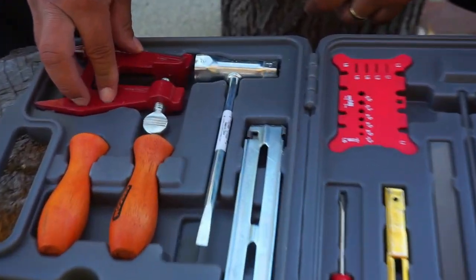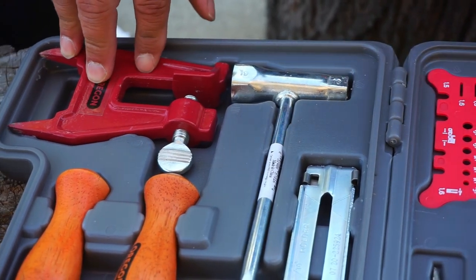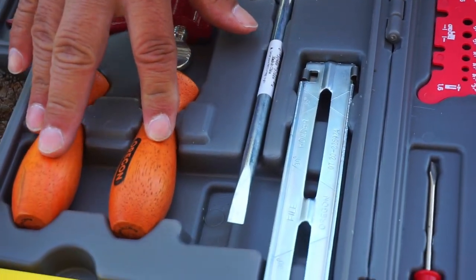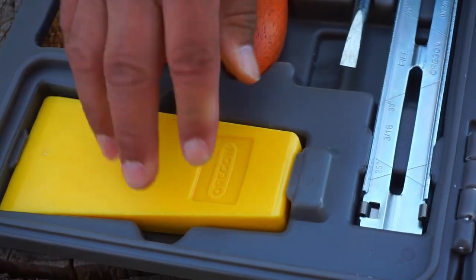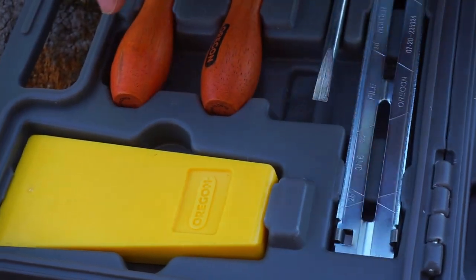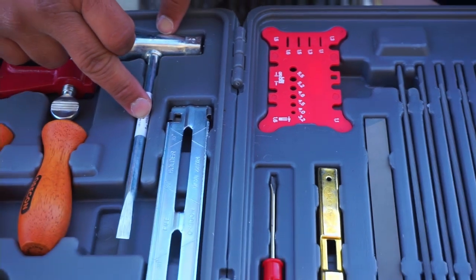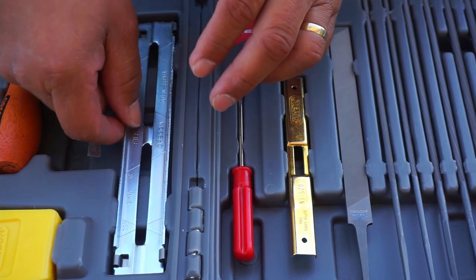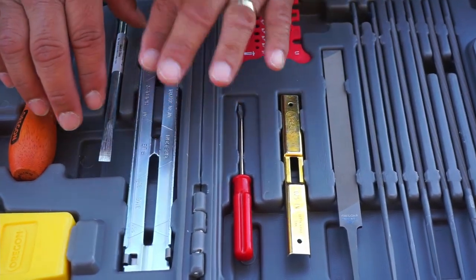It has this stump vise, which is really pretty cool. If you're out in the field you can knock it into a stump and hold your bar and chain in place. There are a couple of round chainsaw file handles. It has a felling wedge — some guys use this to make their chain tighter when they're sharpening it. A wrench for taking off your bar and chain. This is a file guide, which is nice because it helps hold your file in place so you don't go too deep while you're cutting.